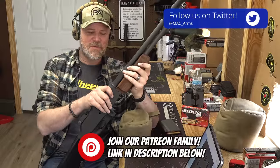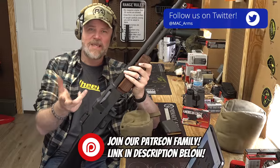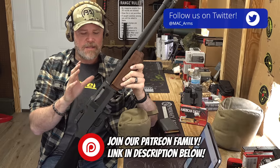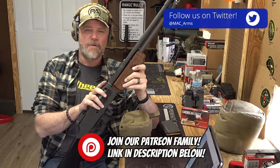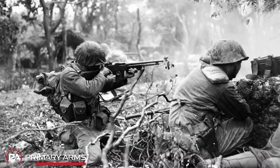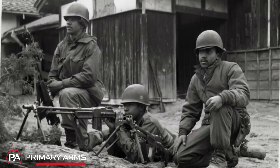Hey guys, welcome back. Today we're out at the range to talk about a classic American rifle - the BAR, or a relative of it anyway. This is the original semi-automatic version of the Browning Automatic Rifle. It would have been the mainstay squad support weapon back in World War II, used even in Korea and maybe a little bit in Vietnam.